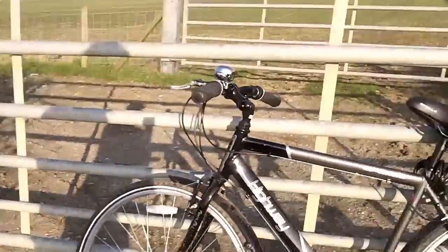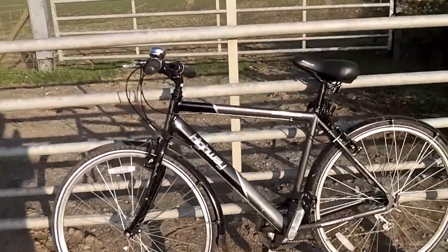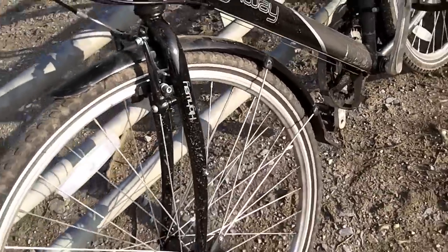Hey there folks, I'm Dan Brine from sortofinteresting.com and today we're going to have a very quick look at this. This is the Apollo Highway. It's a pretty nice hybrid bike. Retail price at the minute is currently around £300. Obviously shop around on the internet and you never know what you'll find.